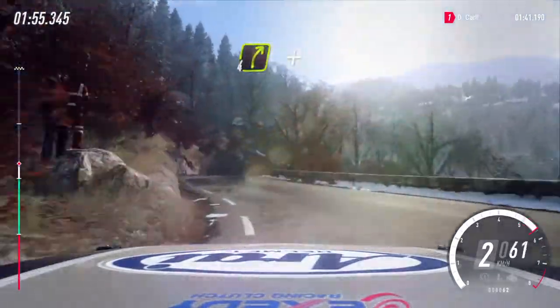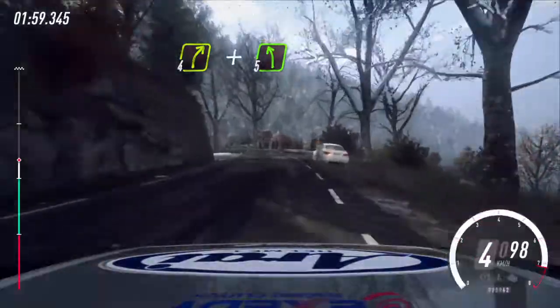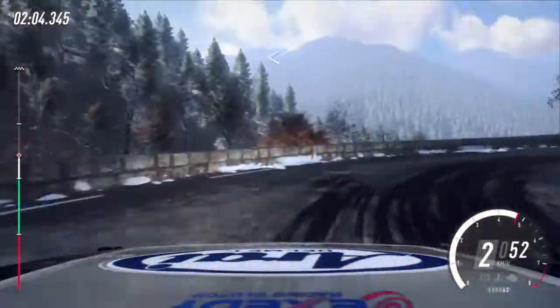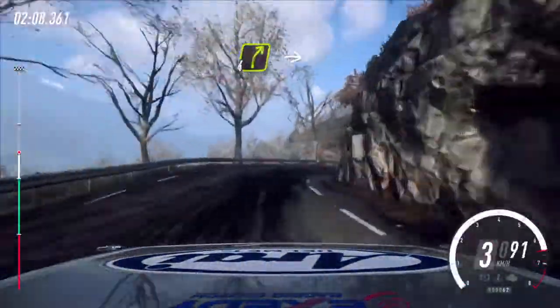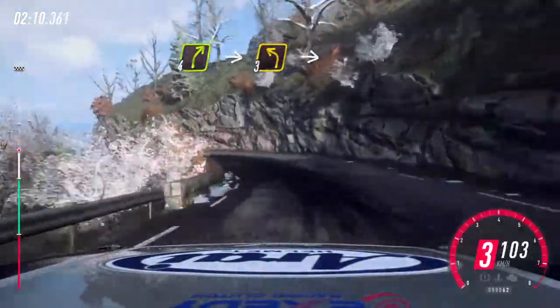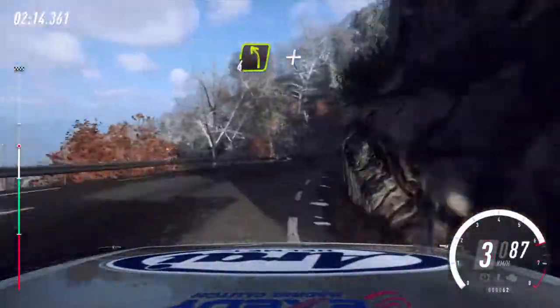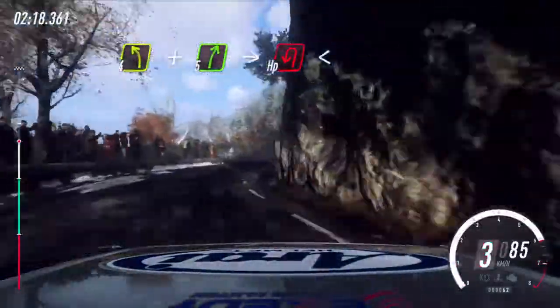Into 4 right long and 5 left long, tightens into unseen hairpin right. Opens. Keep left over 30. 4 right. Into 3 left long. Into 3 right long. Into 4 left and slow. 5 right into unseen, open happy left.